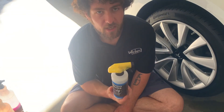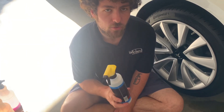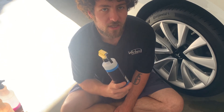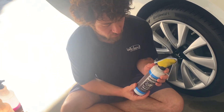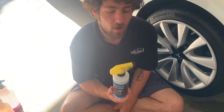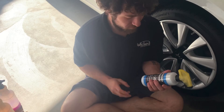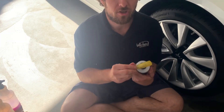I definitely recommend picking this up. You can get this online from Rhino Detailing's website — I'm not sure of the exact link, but you can just Google Rhino Films and Detailing in Huntington Beach and you should be able to find it. Thank you Alex for hooking me up with this product, and hopefully this video brings you some sales.